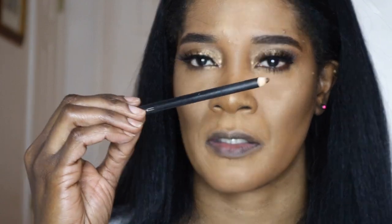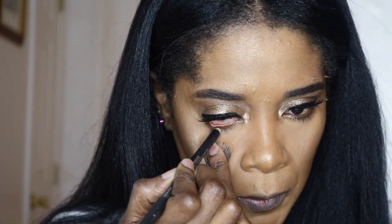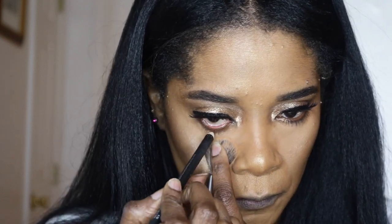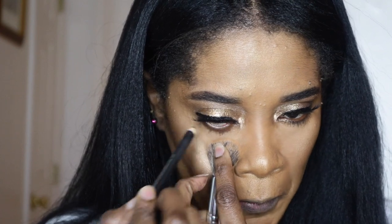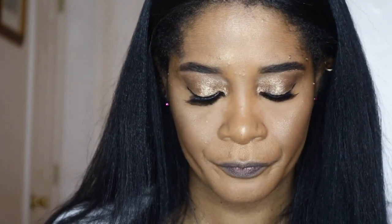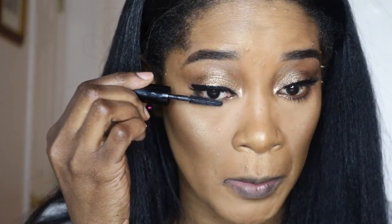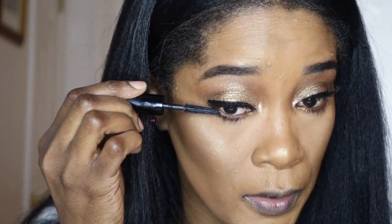I'm wearing Cocoa Lashes in Goddess. I would usually go in on my bottom lash with black eyeliner, but since I just want the lip to be the focus and want it to be minimal, I'm going in with my MAC Costa Riche pencil — it's a warm brown color — instead of black eyeliner. I took some of the Hourglass eyeshadow and put it on the beginning of my lash line. Now I'm going in with mascara on my bottom lash using the Benefit Bad Gal. I've been loving this — I got a sample but I'm definitely going to get the full size.